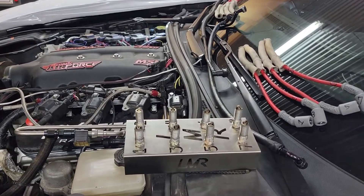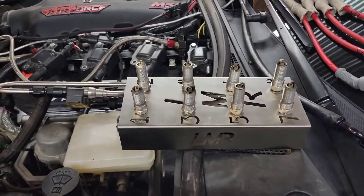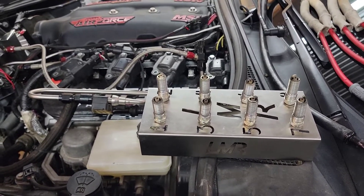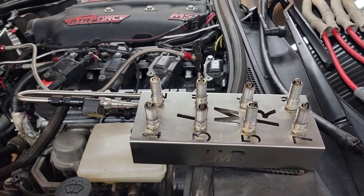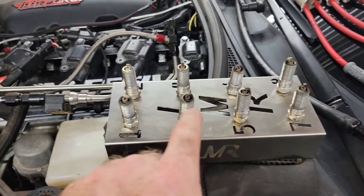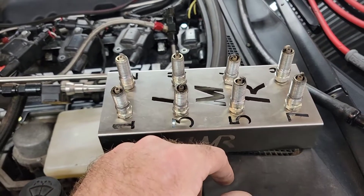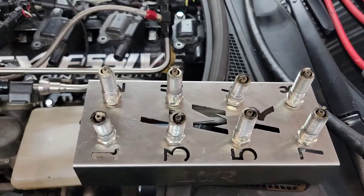We've got the plugs and wires off. I want to go over a few things because I've already found some issues. When you're installing spark plugs in aluminum heads, you do not need to coat the spark plug with anti-seize like it's dripping oil. Cylinders one, three, five, and seven all have anti-seize down near the electrode and trying to run down the electrode. That's going to be a major tuning issue — just one problem causing another.